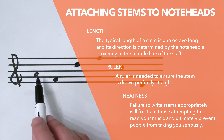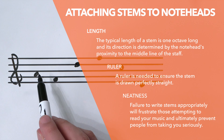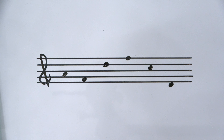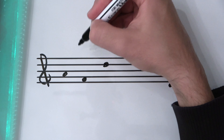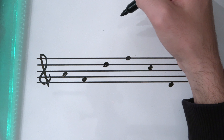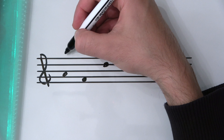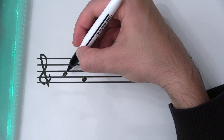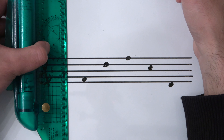Starting with a note head on A in the treble clef: because the note head is below the middle line — in this case the B line — the stem will be pointing up. When writing the stem it helps to read music, because I know the next A an octave up is here on a ledger line above the staff.